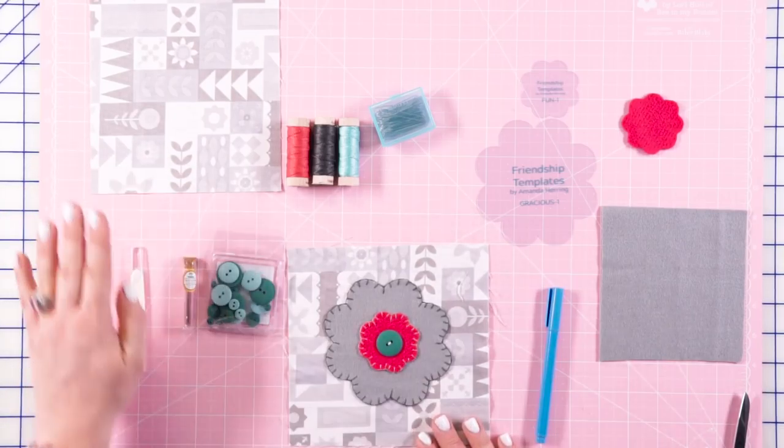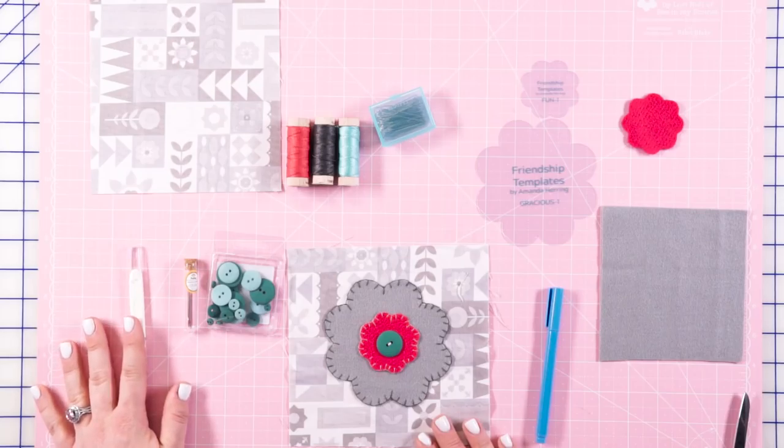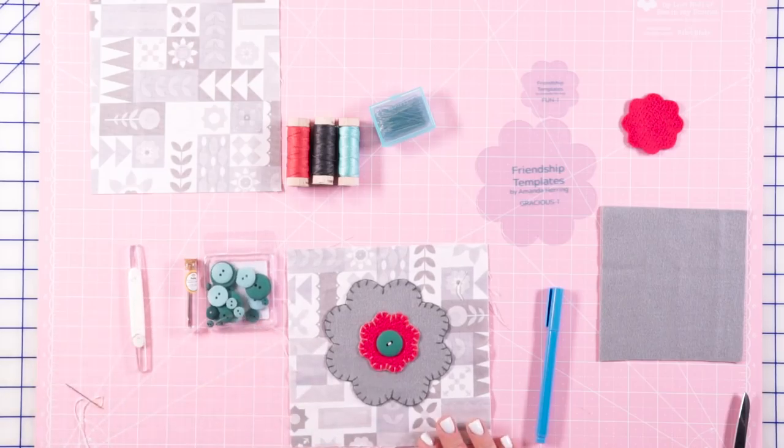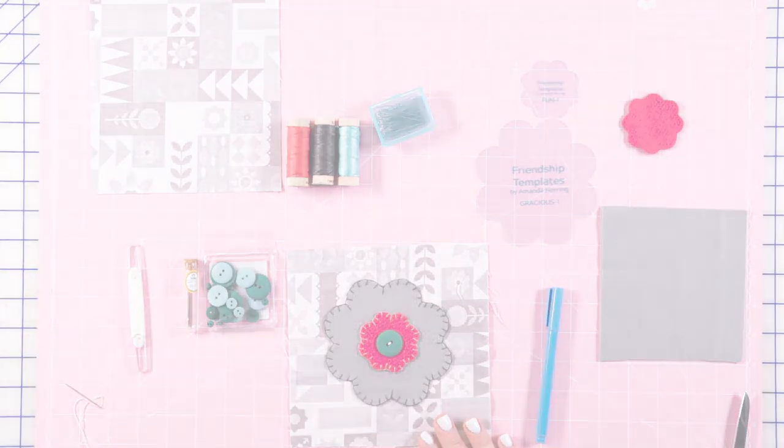We'll also need our background piece, needles, a needle threader if your eyes are like mine, and the button pack is also available to go along with this Quilt Along.